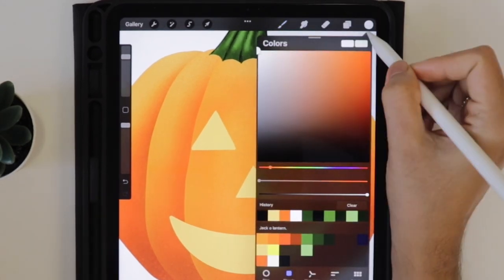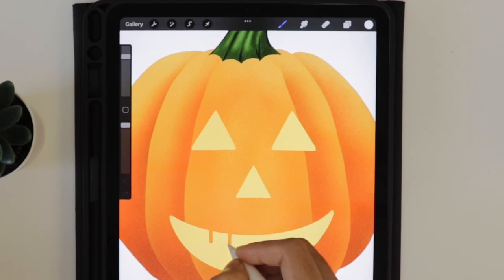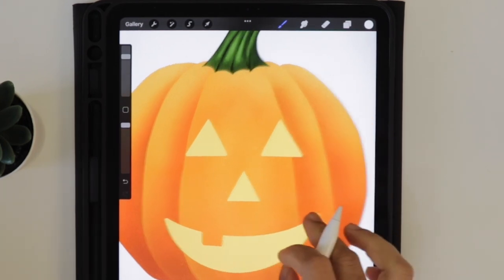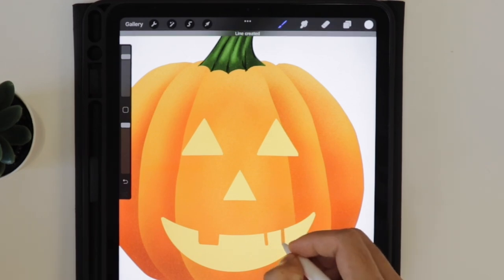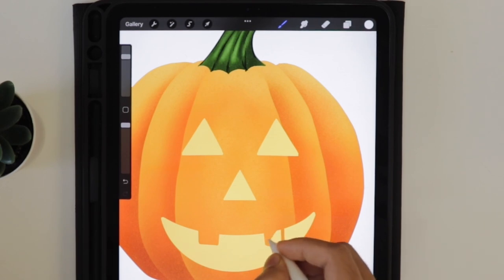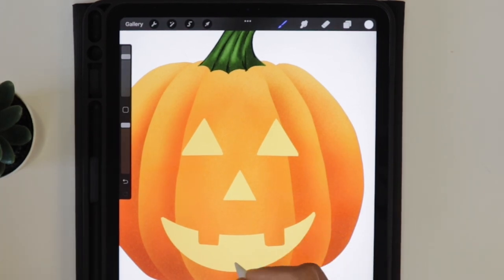Now select the white color and try to draw the teeth - as you can see it restores the erased part. This is the main advantage of using the layer mask: if you want to edit any image without affecting the main content, you can always use the layer mask option. Layer mask is a great tool for non-destructive editing and experimentation.